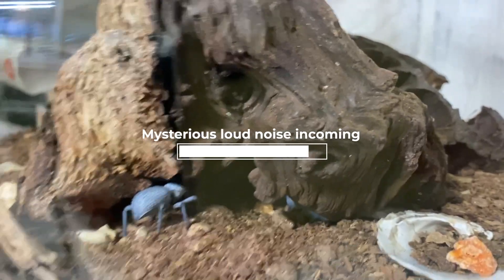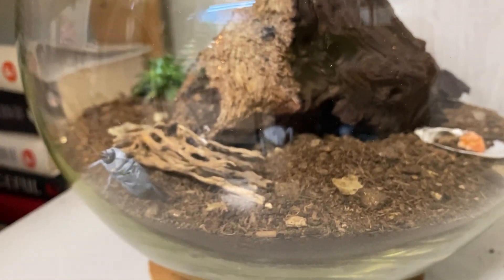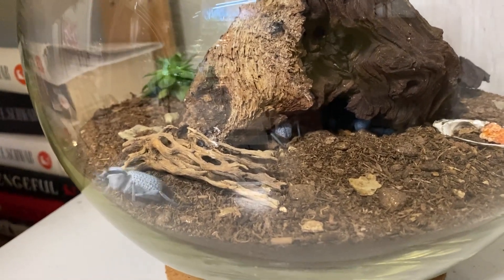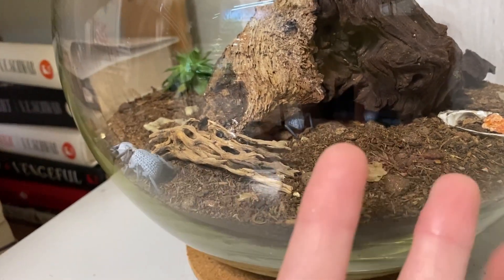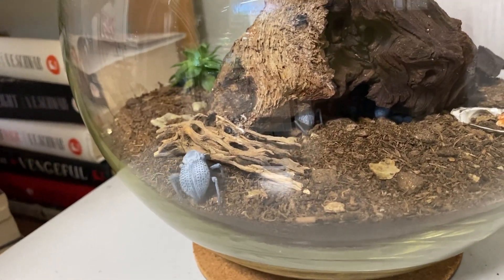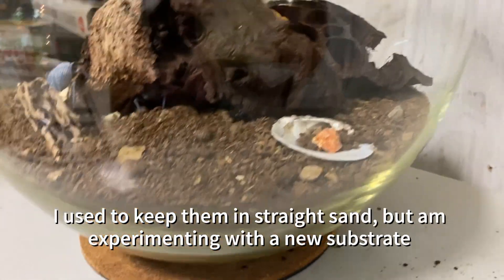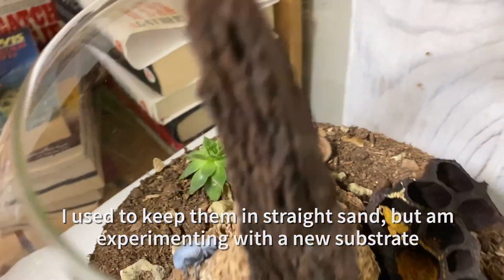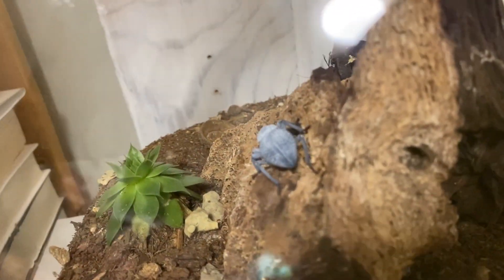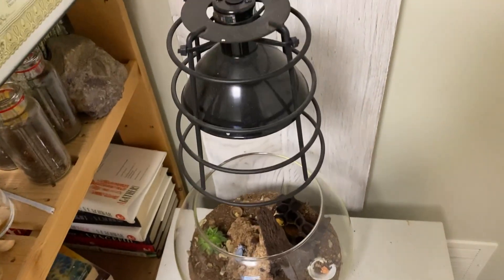Right now I have two males and two females in here, plus two of their offspring which are both female. So I've got two breeder females, two breeder males, and they are in terra sahara substrate. They've got a little food dish and all sorts of things to climb on and explore. They're just starting to come out for the night — they love to come out in the evening.